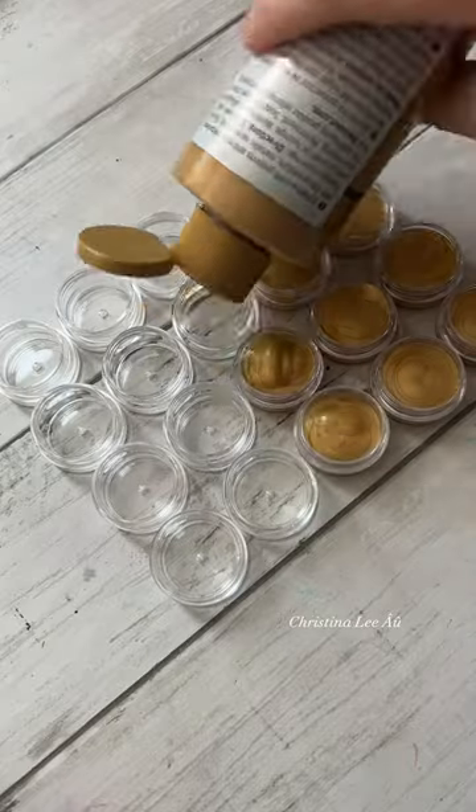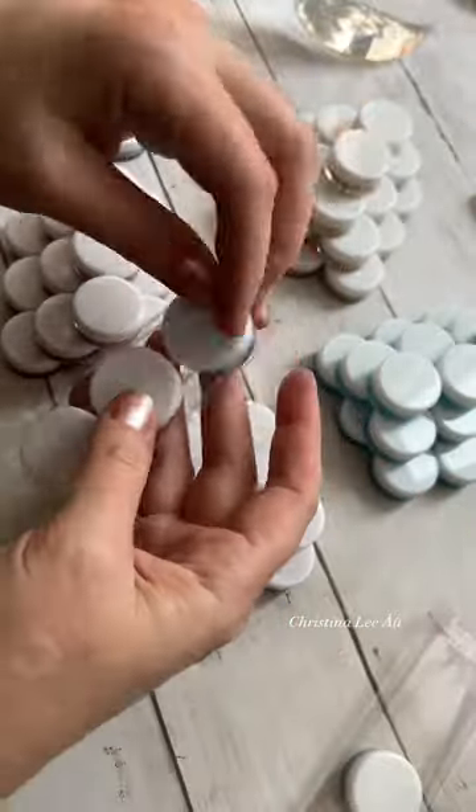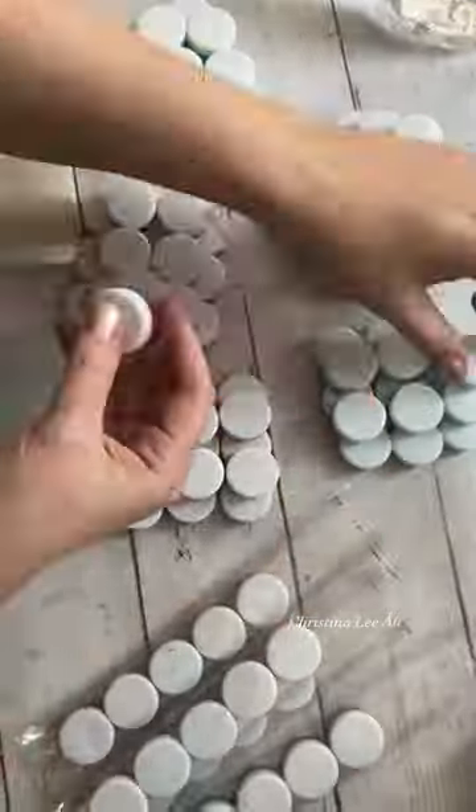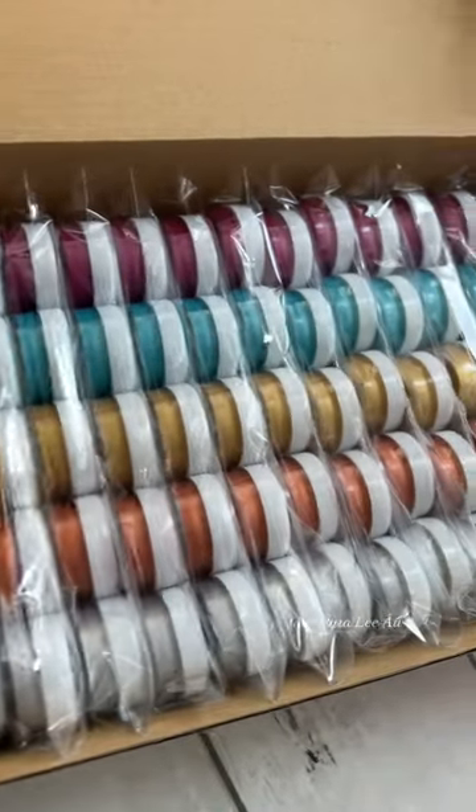The next thing I have to do is fill these paint pots full of paint, and this is the most satisfying part — once they're filled, stuffing them in these cellophane wrappers. It's fun getting in a groove doing this and it's visually satisfying in the end.